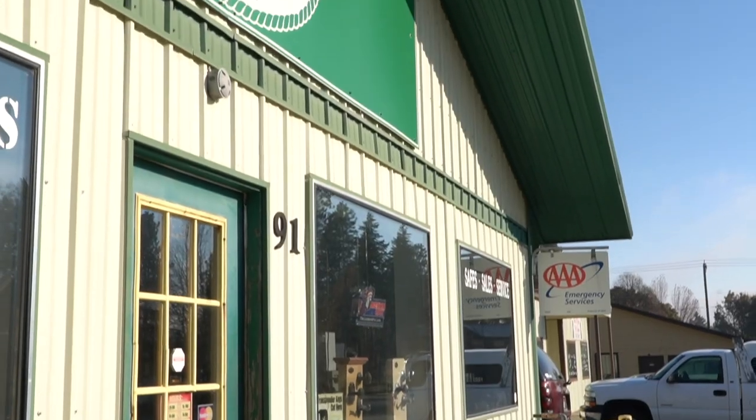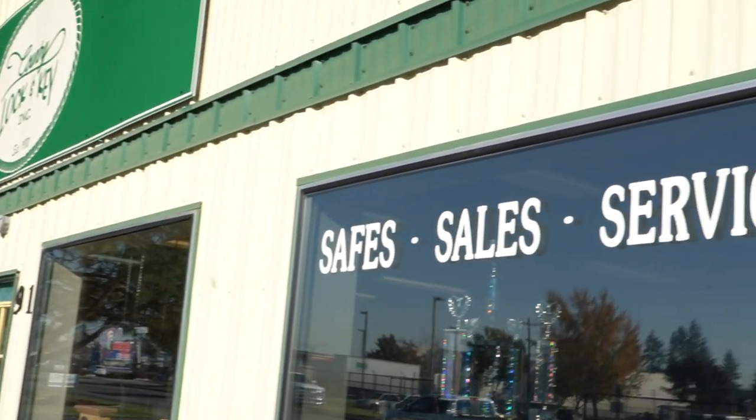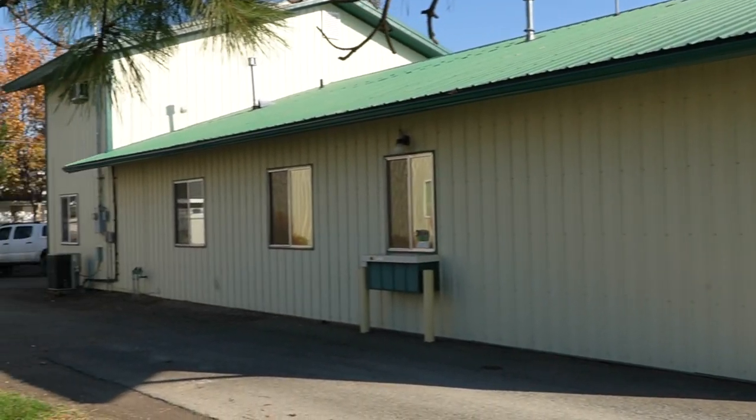A lot of people have been asking to see your operation. We figured we would start here at your headquarters. How long have you had this store? Since 1990. And how many square feet is it? 3,300 square feet.